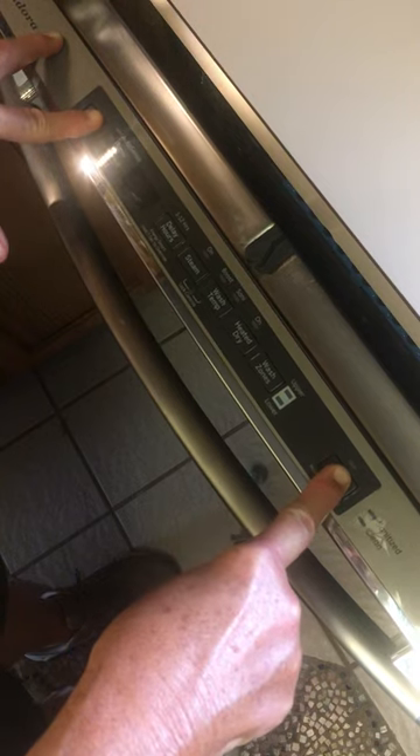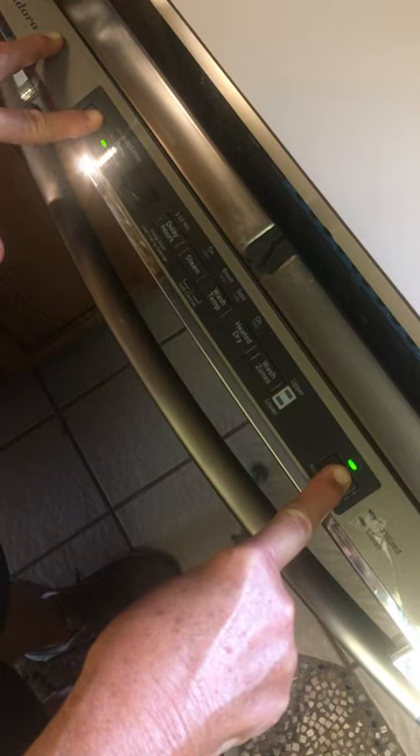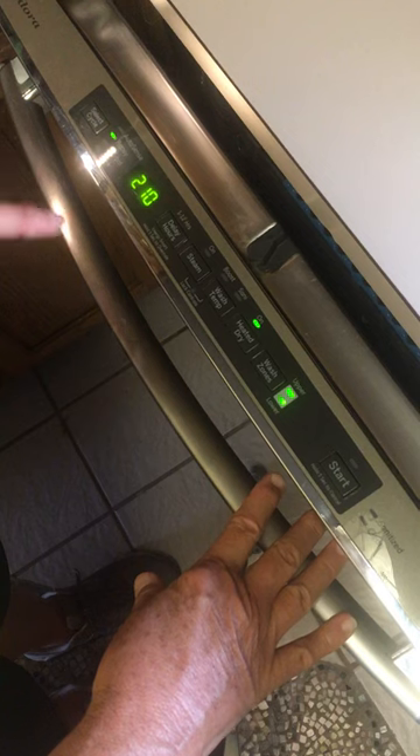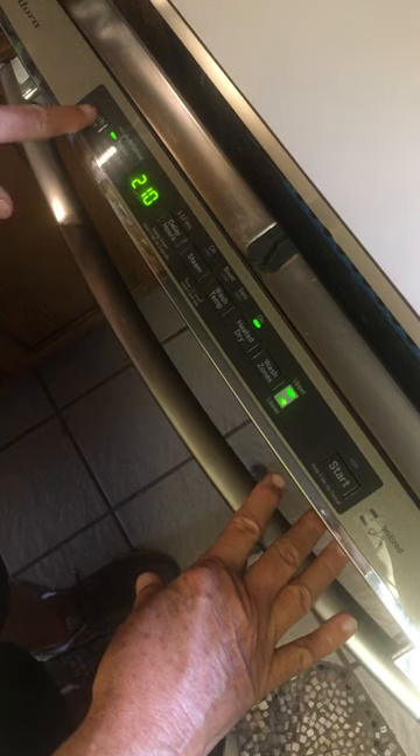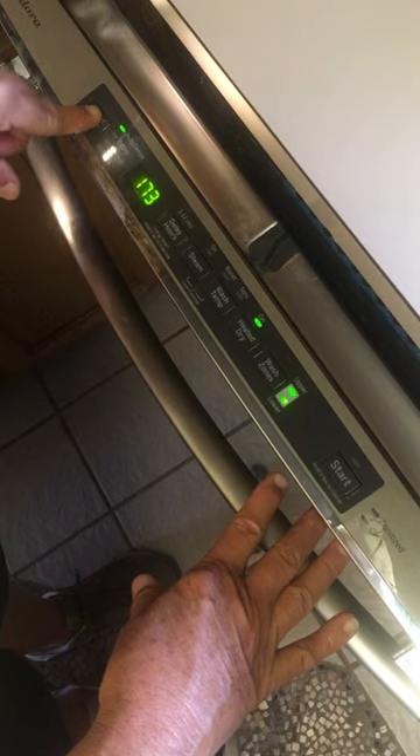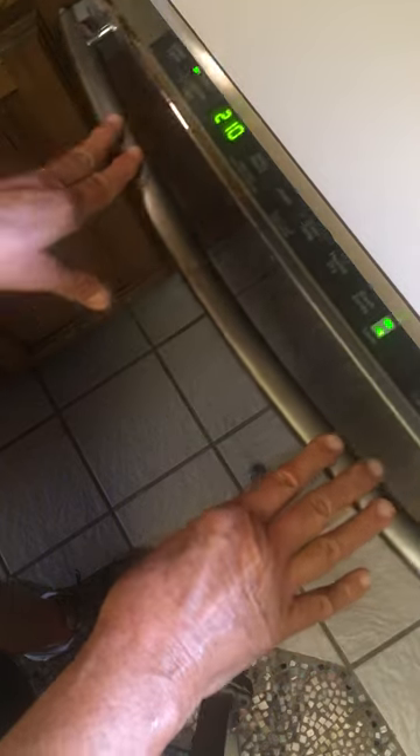Now you hold those two buttons down again for about five to ten seconds. Ta-da, and it comes back on! Occasionally I have to keep doing it, but for now I can finally get it to work. Ta-da, it works!